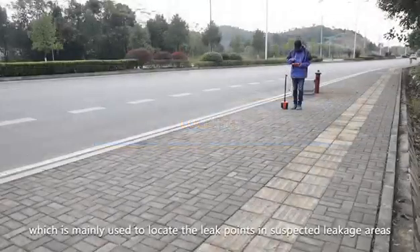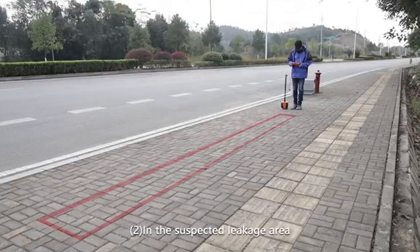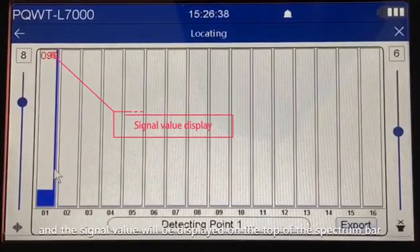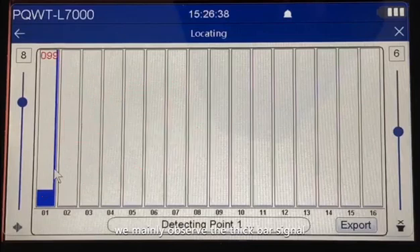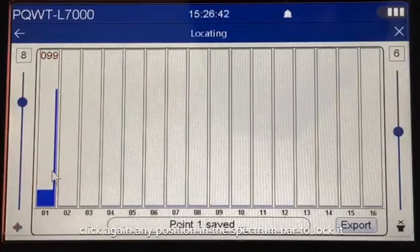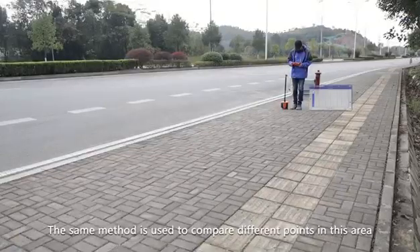Locating mode, which is mainly used to locate the leak point in suspected leakage areas. Step one — click to enter the locating mode. Step two — in the suspected leakage area, start detection from the first point. Click any position in the spectrum bar and the signal value will be displayed on top. The thin bar represents instantaneous environmental noise, while the thick bar represents sound from underground. Observe the thick bar signal primarily. Step three — after the thick bar is stable, click again to lock it; the signal value changes from red to black.